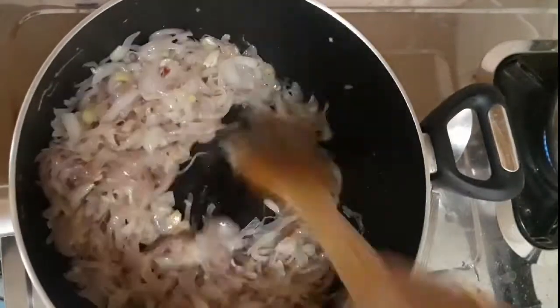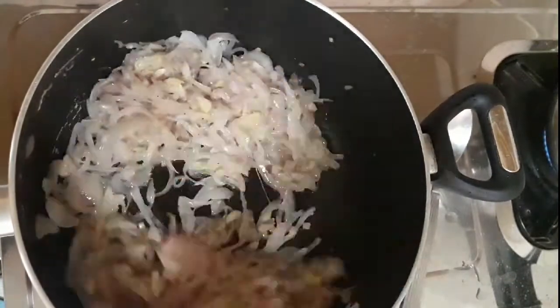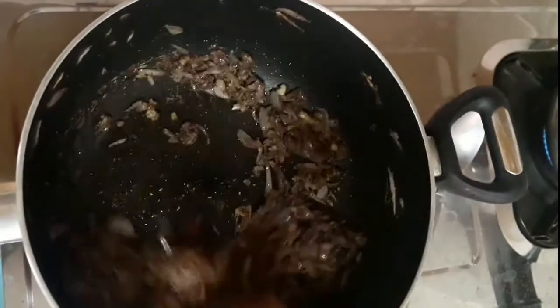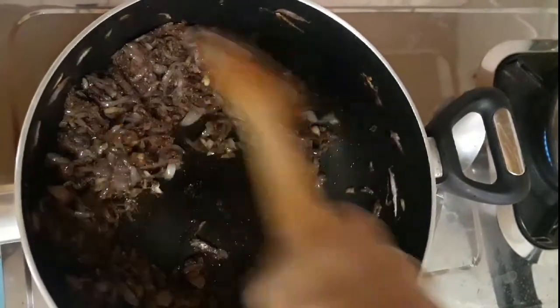We will use 6 teaspoons of gravy, a small piece of garam masala, a small piece of green chap, and 1 teaspoon of jeera.